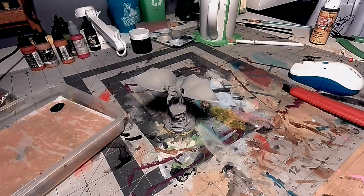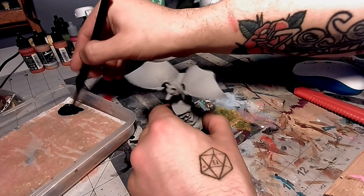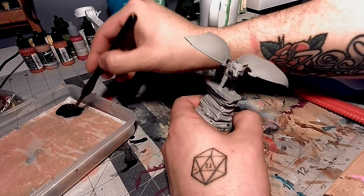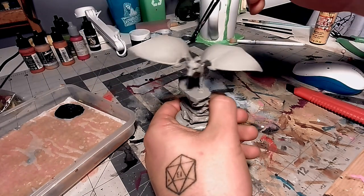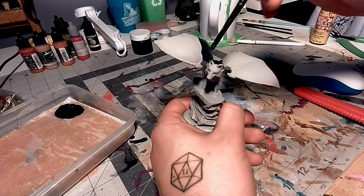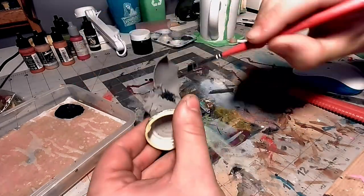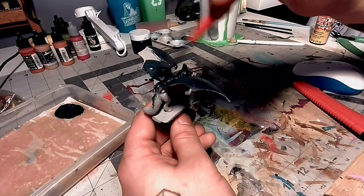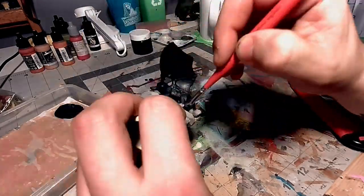Now I'm going to use a color called Abyssal Blue from Scale Color and I'm going to cover the whole fox-bat in this color. I'm using it as a base because I don't want to do straight black — I'm going to use this blue tone so I can work up from it and still give it a black look. This paint covers extremely well; I think I added two coats just to be sure, but it covers fantastic. This Abyssal Blue is also my favorite black substitute — it just looks so good on a finished product.